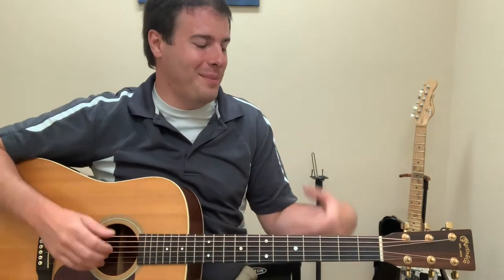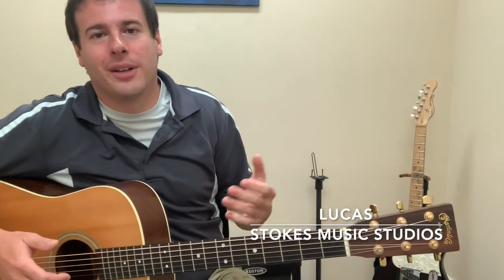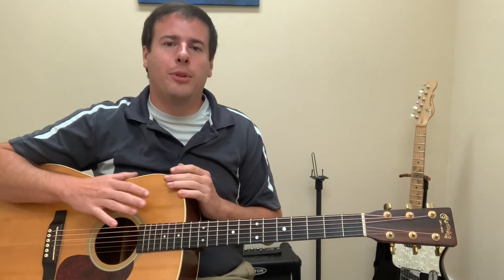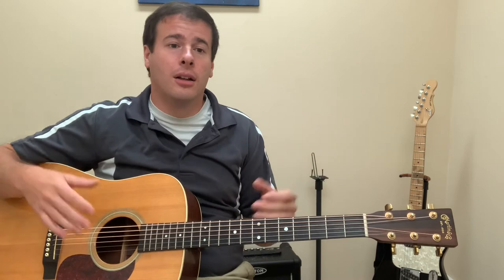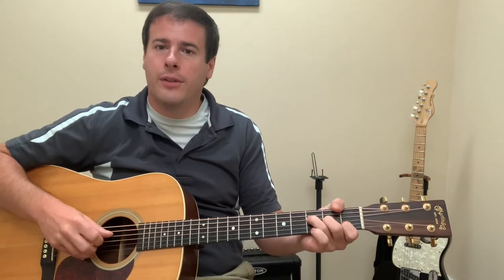If anyone knows me, they know I like my C, my G chords, and my F chords, and I love fingerpicking. Let's talk really quick about the F chord and how it's going to help you play songs like My Grandfather's Clock, a lot of folk music, any fingerpicking that revolves around these chords.